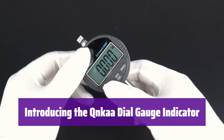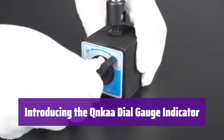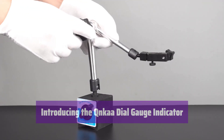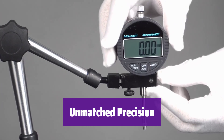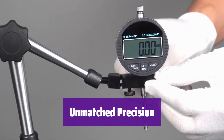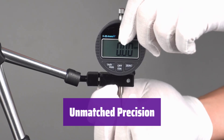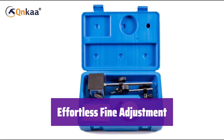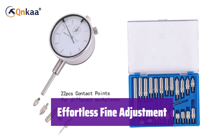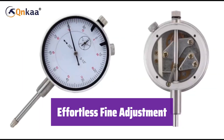This precision instrument offers unparalleled accuracy for your measurement needs. It's perfect for a wide range of applications requiring fine detail. With a measuring range from 0 to 1 inch and a resolution of 0.001 inch, it provides highly accurate readings. The fine adjustment knob allows for precise positioning, ensuring accurate and consistent results, making your work easier and more efficient.